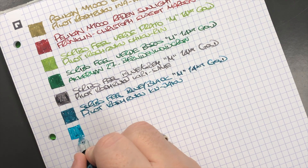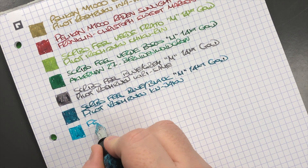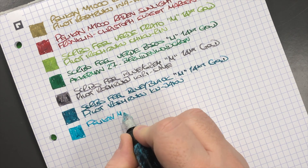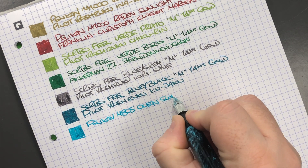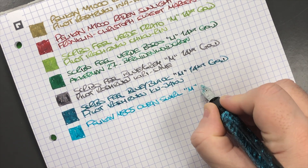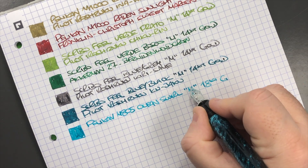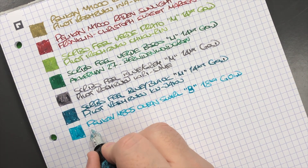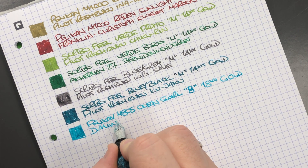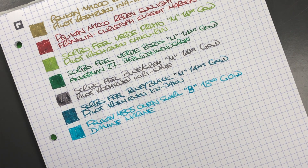The next pen is the Pelican M805 Ocean Swirl. I do find this ink a little bit drier as well. This is the Pelican M805 Ocean Swirl — a broad 18k gold nib — and the ink in here is Diamine Marine, which is a turquoise colored ink.